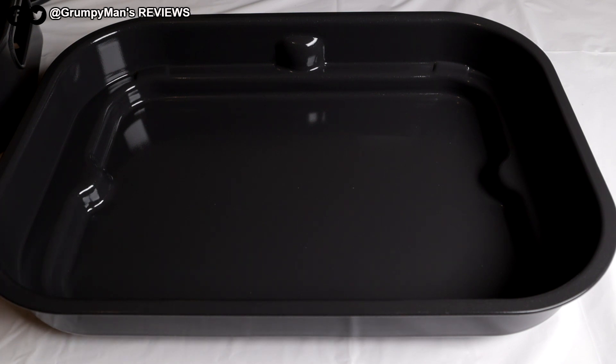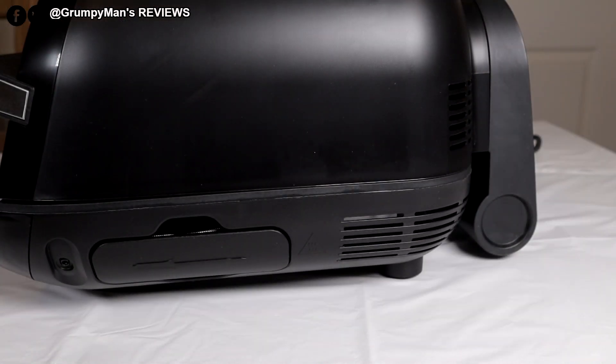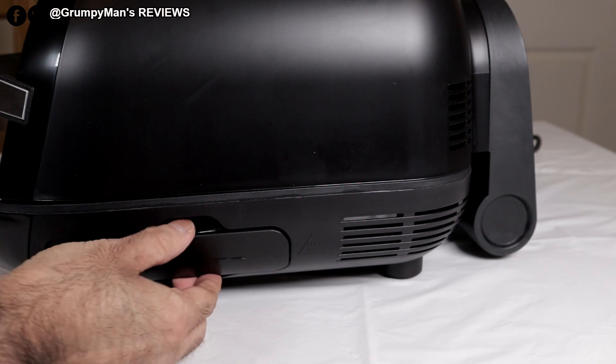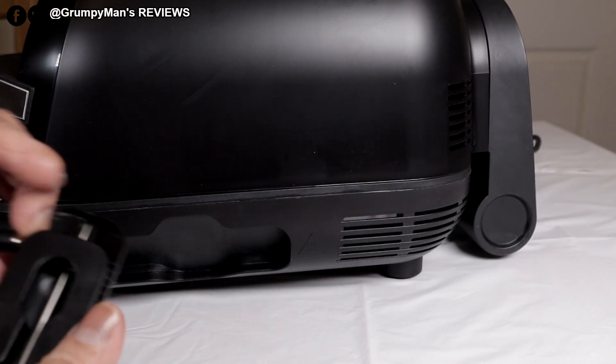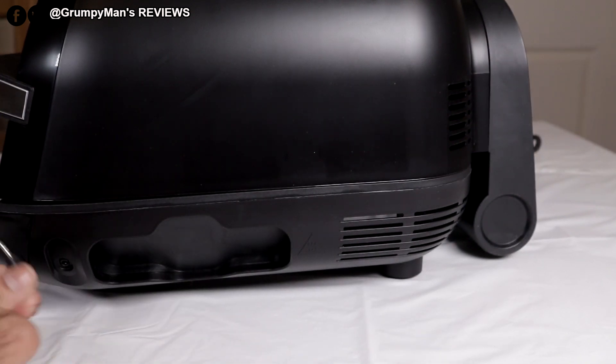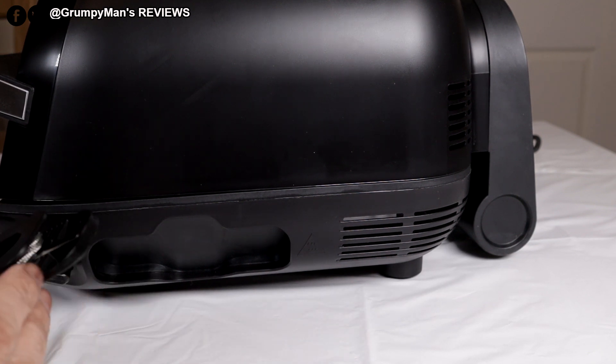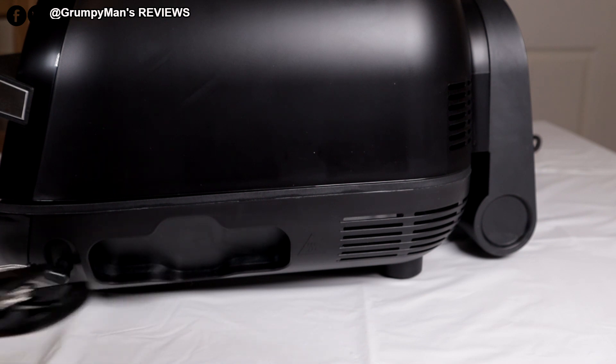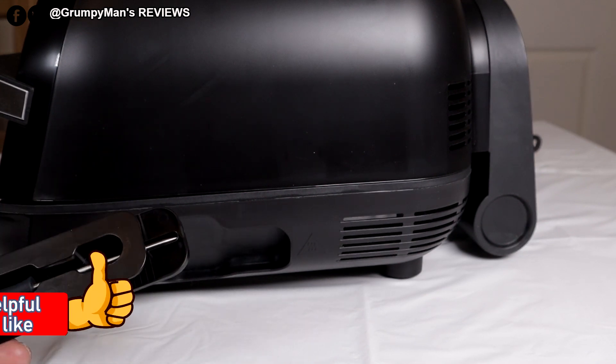The pot and the splatter guard always have to stay in the grill. These four items — grill plate, air fry basket, cooking pot, and splatter guard — are all dishwasher safe. The digital probe lives on the side. When you want to use it, you pull it out, insert it into the port, and then put the other end into the thickest part of the meat in the centre. Leave it in and it'll let you know when the meat's cooked.